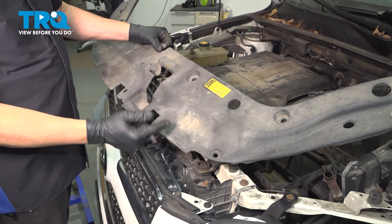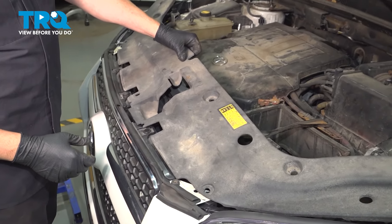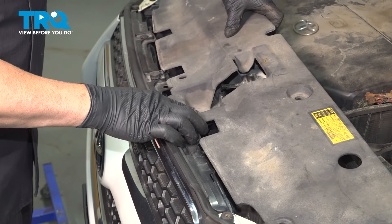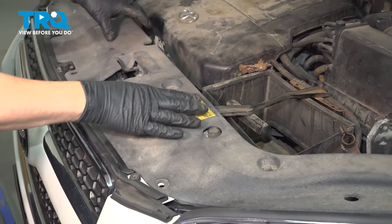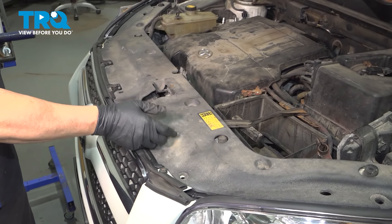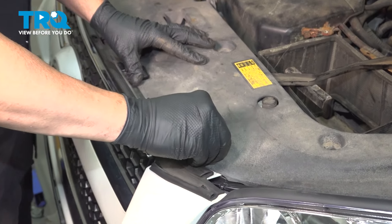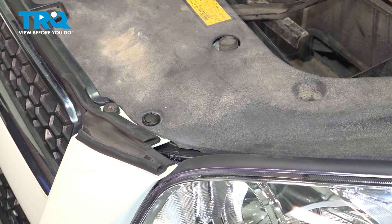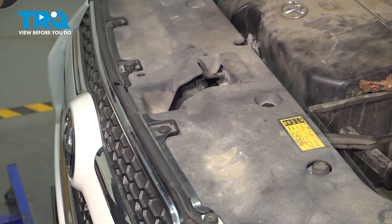We're installing the upper radiator cover. We want to make sure that these here slide in underneath the lip of the grille when we're installing this. Lower it down into place. Now we can go ahead and install our plastic retaining buttons — we had to source some replacement buttons as ours were brittle and crumbling apart.